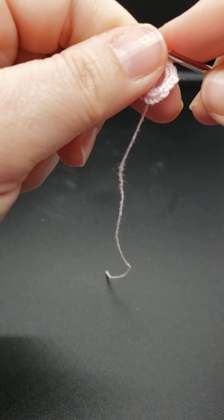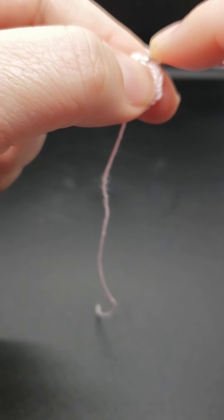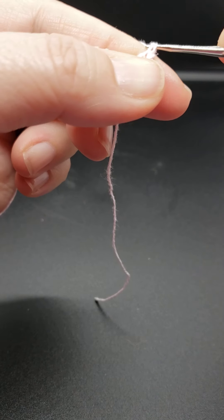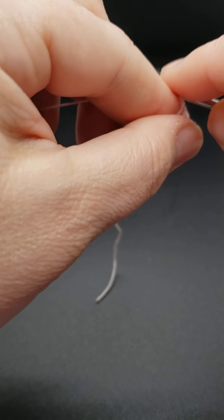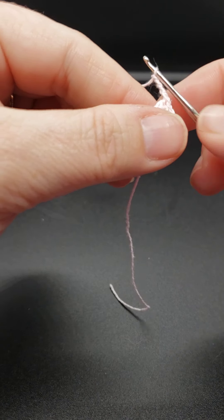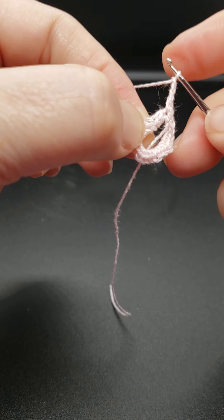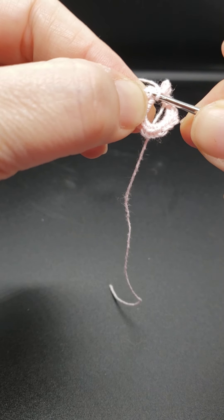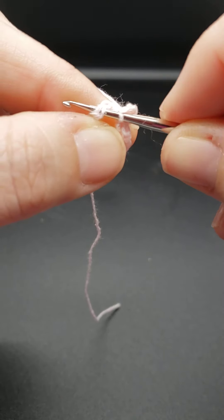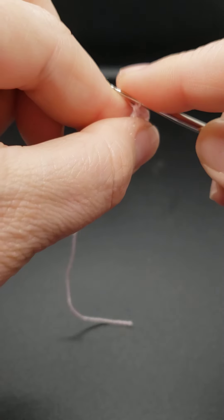Now we're ready for the second row. What you want to do is chain one, and then work in that same stitch a single crochet — insert into that stitch, yarn over, pull up, then yarn over and through two loops. Then you're going to chain three. Then you're going to skip two stitches and work a single crochet into the next stitch — go in there, yarn over, pull back through, yarn over and through two. You're going to work this all the way around — chain three, skip two, single crochet.